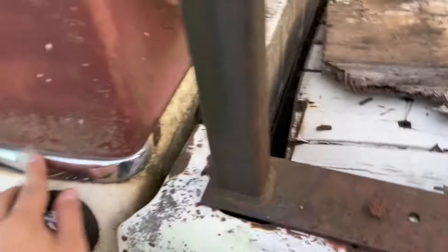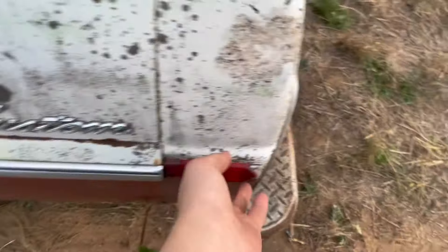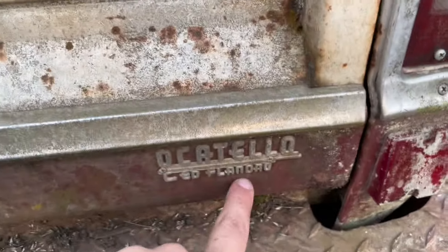Still have all the original trim on it, which is awesome. Got this ladder rack which I'm gonna clean up and repaint black — nice gloss black. Still have the custom badge on it which is still in good shape. This reflector is gonna need to be replaced. Gonna reuse the taillight stuff cause it's still good, but the taillight itself is toast — you can see right here it's got a hole in there.